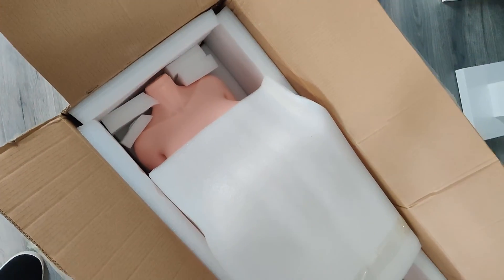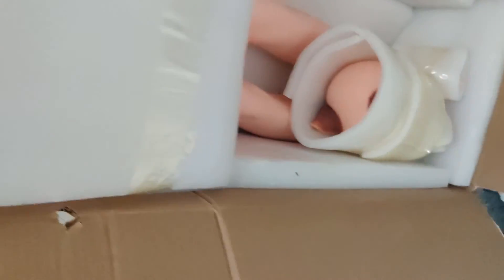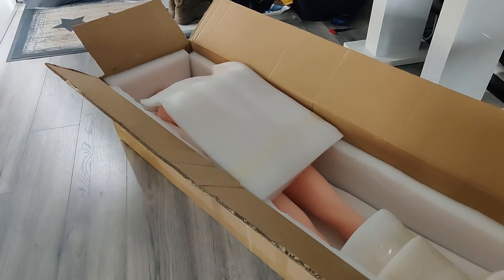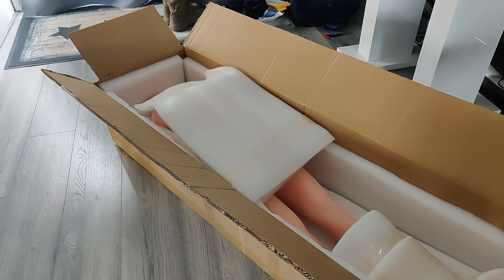You can see the head is in there. What we're gonna do is stop the video here, and the only thing I can do is edit so I get her out of the box, get her dressed, and put her on the couch, and then we can continue the video. Bear with me — this is going to take a little bit, but the magic of editing is going to make it very quick.